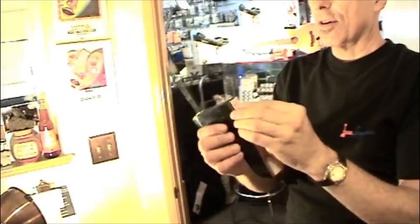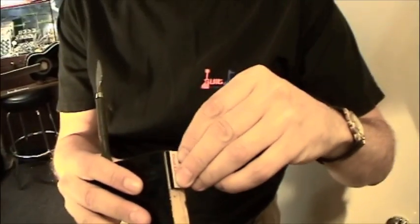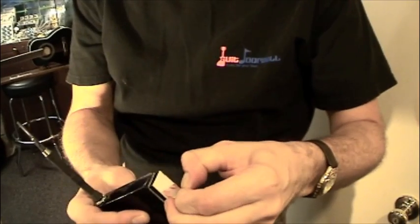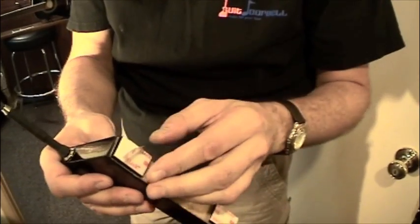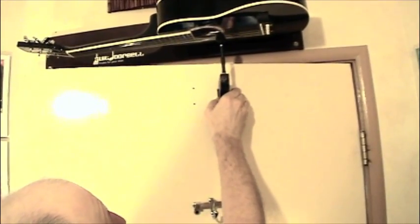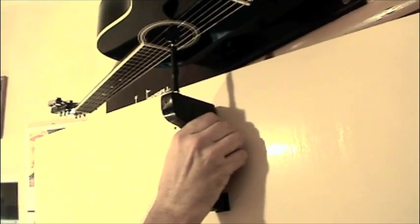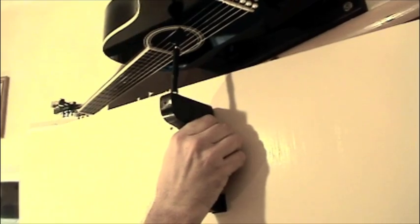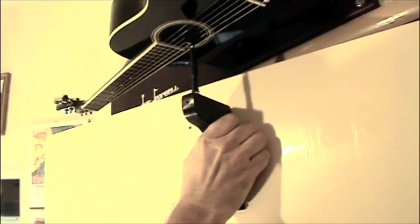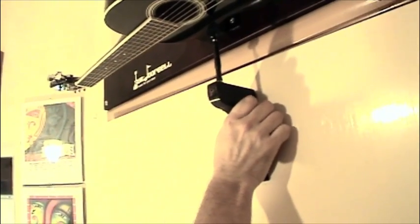Next, we're going to take our striker assembly, which has 3M dual lock on it, and peel off the adhesive materials on the back so it attaches to the door. We're going to hold the pick assembly so the pick sits up into the strings, so that when we open and close the door it actually hits the strings, then push it into place and the adhesive will stick to the door.